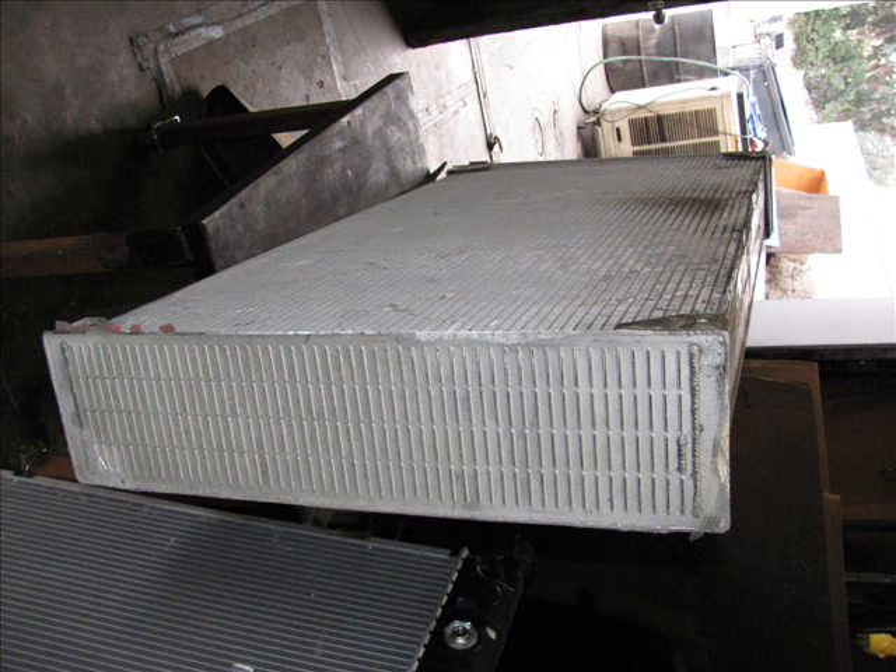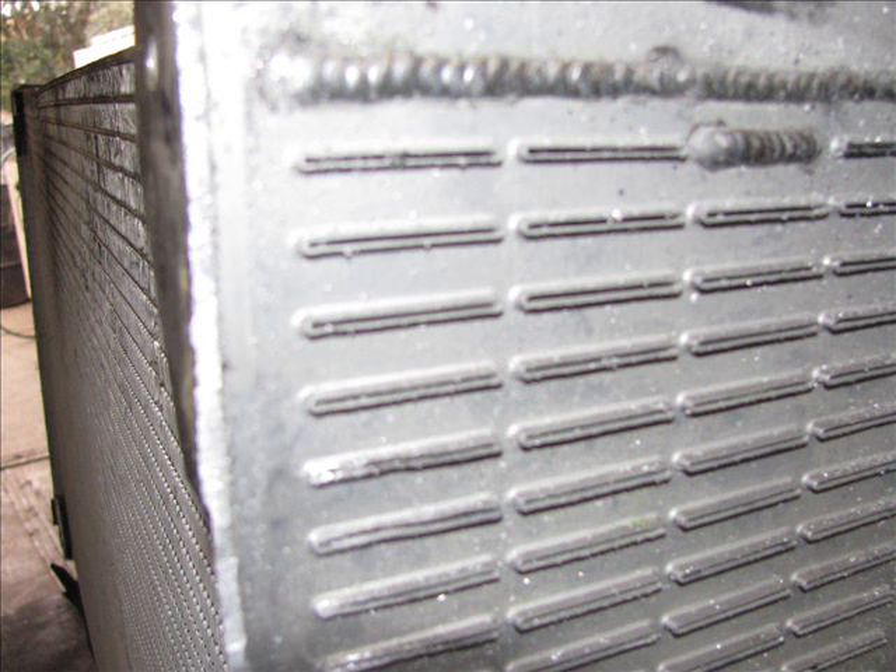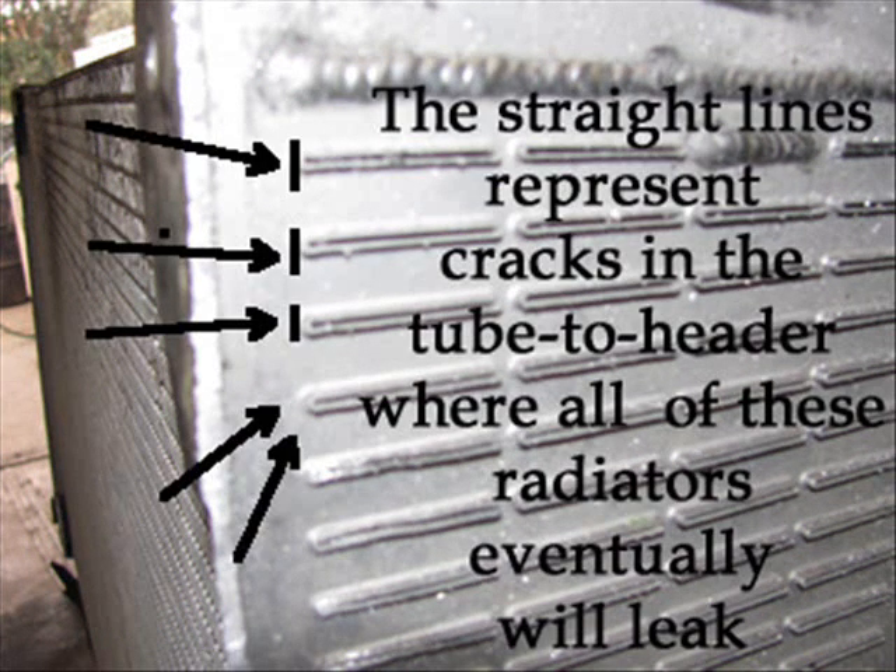These Monaco Motorhome Radiator cores have a problem with the tube-to-headers. They crack where the tube-to-header comes together and vibration causes little leaks. You can cut them apart and fix them, but they just leak again. The little straight lines represent where the cracks would be, and the arrows are showing you how they crack around the tubes. We fixed them before and didn't have a whole lot of luck with them.